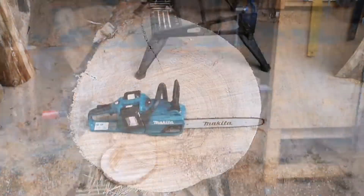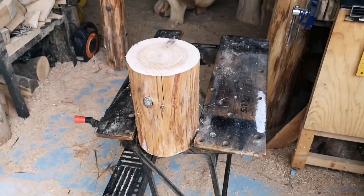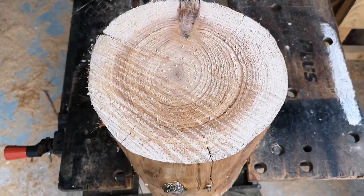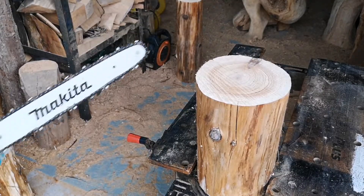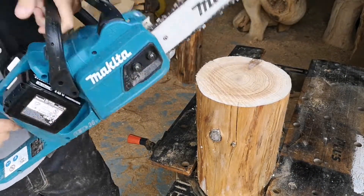Most of the time using a chainsaw you're going to be cross cutting, which is cutting across the grain like I've done here. So I'm going to test this saw and do a rip cut, which is cutting parallel along the grain — in general a much tougher cut that will really put the saw through its paces. Let's see how it goes.